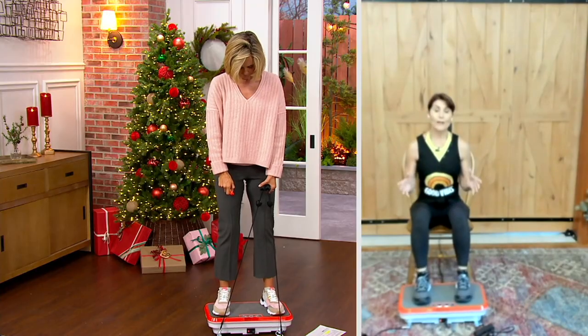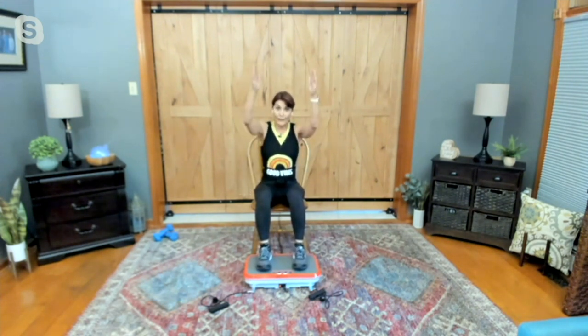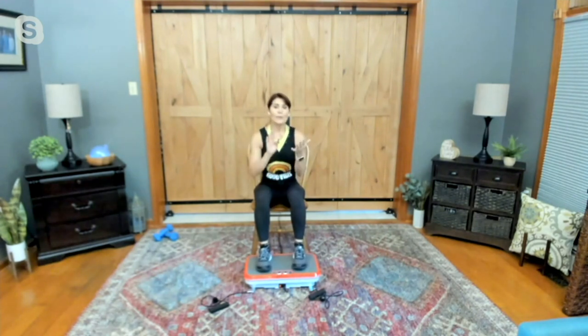This is actually a multi-directional vibration platform. This technology has been around for a very long time — it actually came about when they started training astronauts to blast off into outer space. That's where it originally came from. But it was in gyms, physical therapist offices, and doctor's offices, where it was so big and bulky and expensive.